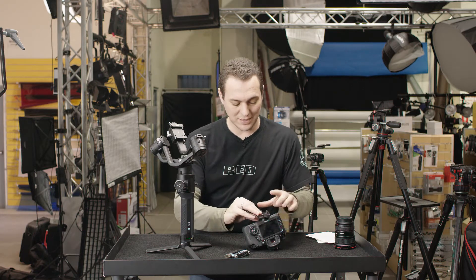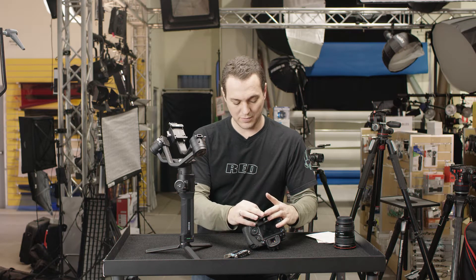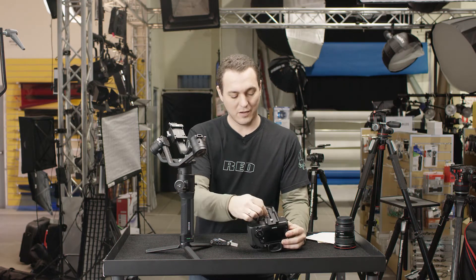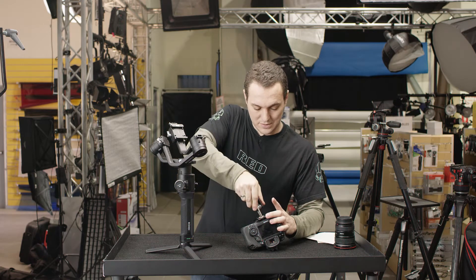This is the 5D Mark IV, which is ideal for this type of gimbal since it doesn't block the back screen. What I'm going to do is position this fairly close to the back, since the camera weight of the lens kind of counteracts. Let's tighten that up.